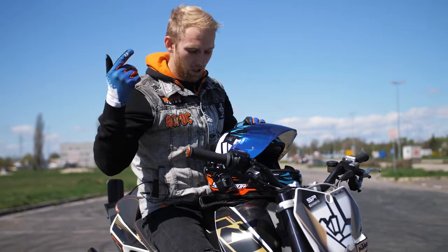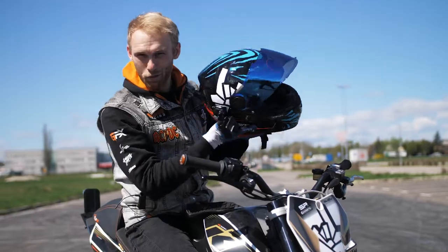Those were the setup tips. Now it's time for the drift action, so let's warm up the tires with some rolling burnouts.